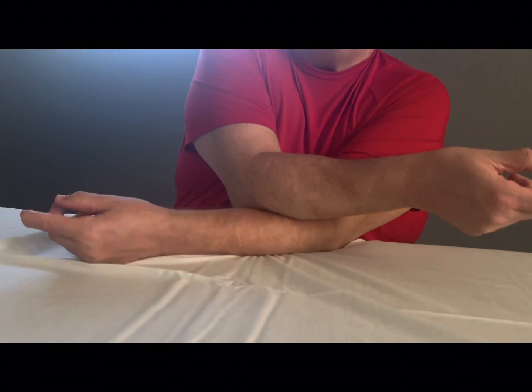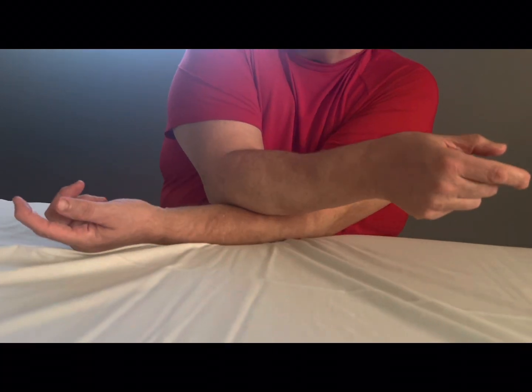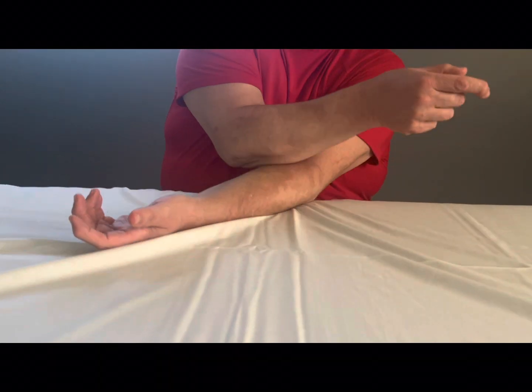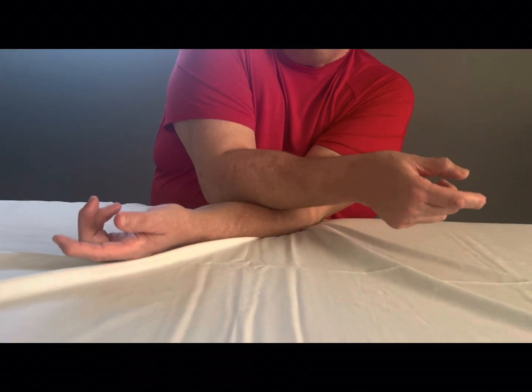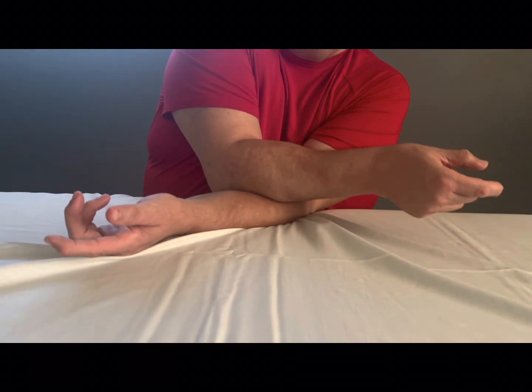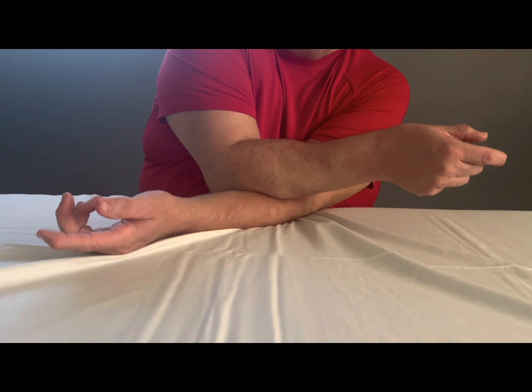Then you want to do the opposite arm just a little also. I'll do it just a bit on the left just so you can see the angle. Like I said before, you can put a pillow on the table — you can even do this on your knee. You can put your arm on your knee and lean over and do this. Anywhere that you can rest your arm in this position without causing pressure on the opposite side from a hard surface, you can do this.